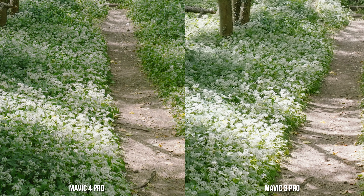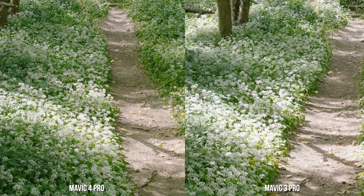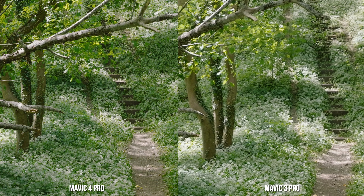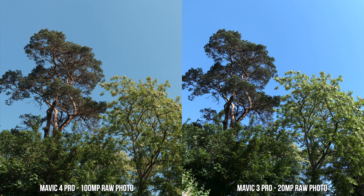The Mavic 4 Pro clearly has an advantage when it comes to retaining details in the highlights versus the Mavic 3 Pro, the robustness of which can be seen when you push the exposure a little. It's a big benefit because drones are most likely going to be flown during the day — possibly around midday — where the contrast can be high between white things reflecting light and the rest of the scene, or even between land and sky. Whether it be clouds or flowers, the Mavic 4 Pro retains the details in them nicely. Not only is it the dynamic range that has improved — the increased level of detail in the files is also apparent, and the Mavic 4 Pro clearly produces the crispier files.